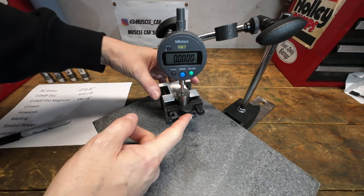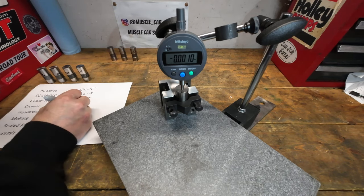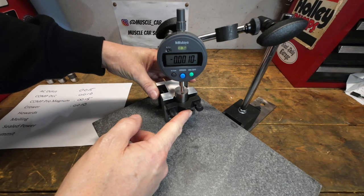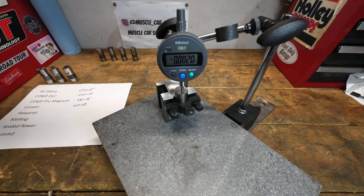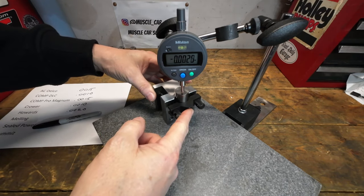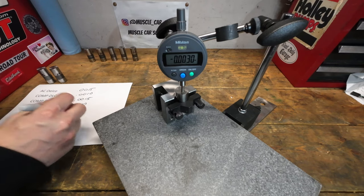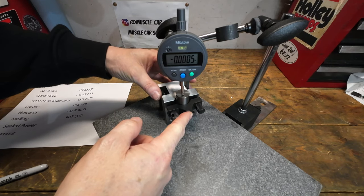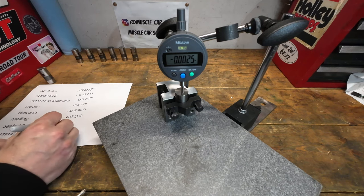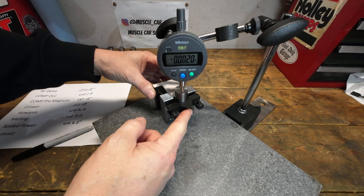This is the Crower lifter. Next, here is the Howard's lifter. Moving on to the Melling lifter. This is the Seal Power lifter — this one has a horrible chamfer on it. Last but not least, this is the Summit lifter — another bad chamfer on this one.